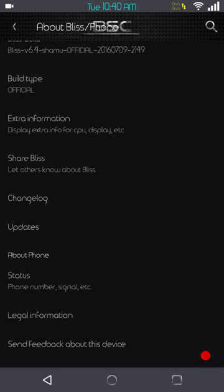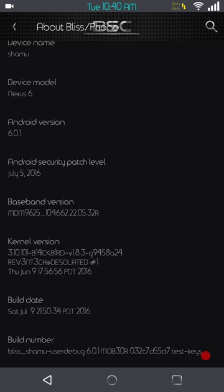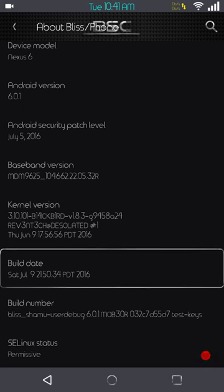This is an official build; it does have the latest security patches — Android 6.0.1, July 5th security patches. I am running Blackbird kernel. I flashed it the first time using the supplied kernel; that's just how I do it. I always flash using the supplied kernel unless it specifies it is going to encrypt my phone — then it's a no-brainer and I go with Blackbird or another kernel that doesn't encrypt.